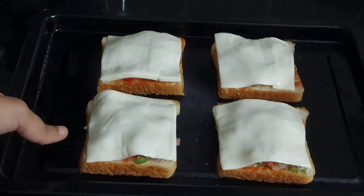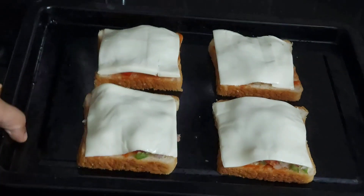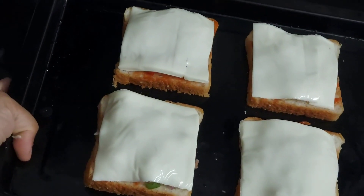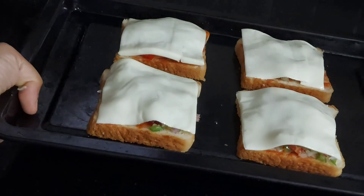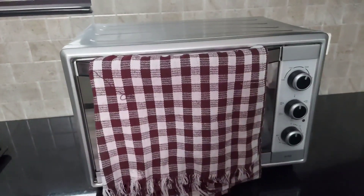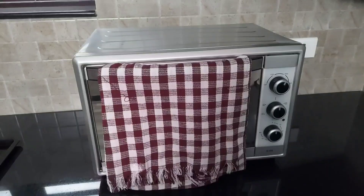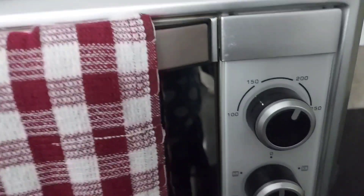Now all the bread pieces are ready to be baked. I have placed them on the baking tray that comes with the OTG oven. I am going to bake this bread pizza in my 35-liter Haables OTG oven. First, switch on the mains, and now we are going to preheat the oven.